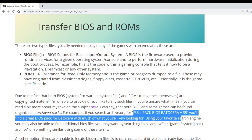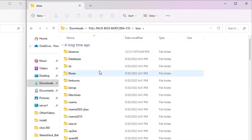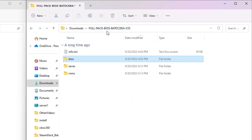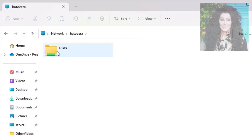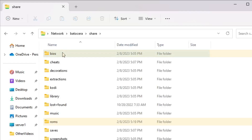If you read this section closely in the guide, you'll find some good hints on where to locate them using your favorite search engine. To copy BIOS files from a PC across the network to Batocera, locate where you downloaded the archive and extract it using 7-zip or a similar tool. Then in File Explorer, enter \\batocera and press Enter. You'll see a single shared folder called 'share.' Within the share folder, you'll find subfolders for BIOS and ROMs — copy both types of files to their respective folders.